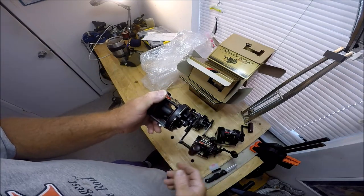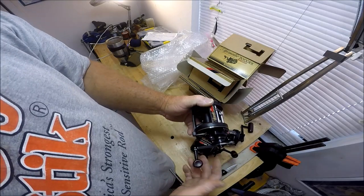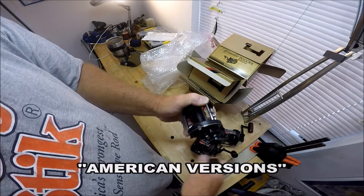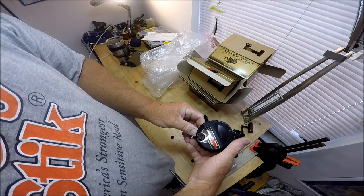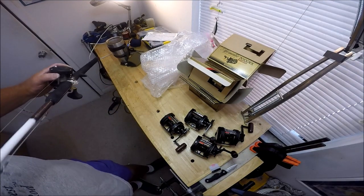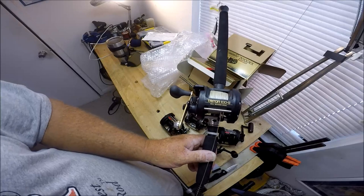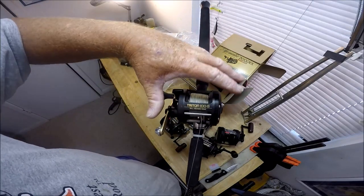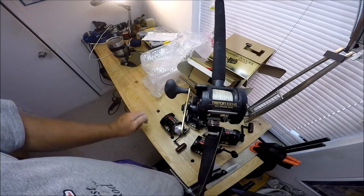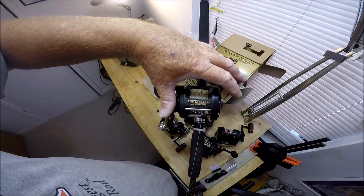That's been the unboxing. Next I'm going to spool these babies up with probably 50 pound braid. Here's what I don't understand about American companies — why don't they take a big reel like this and make it auto-engage? This version right here in the 200 category: I've got a buddy who's caught a 90 pound Wahoo on the 200, which is wider and just holds a little more line. He doesn't even put on power handles.